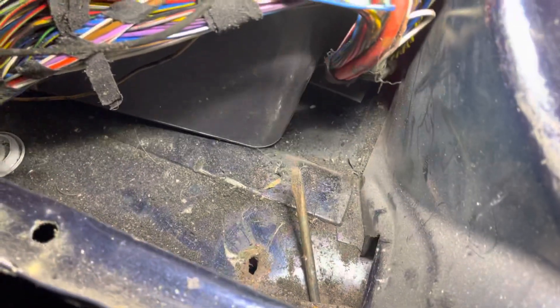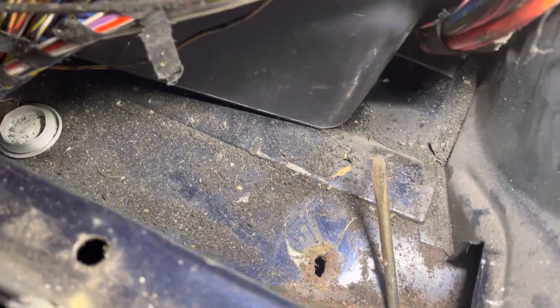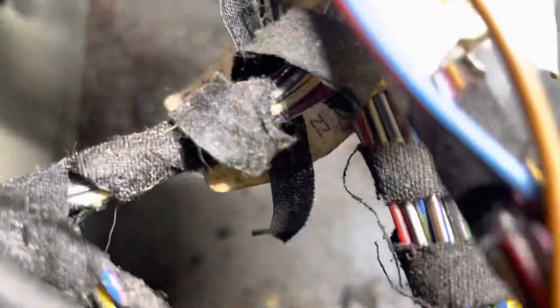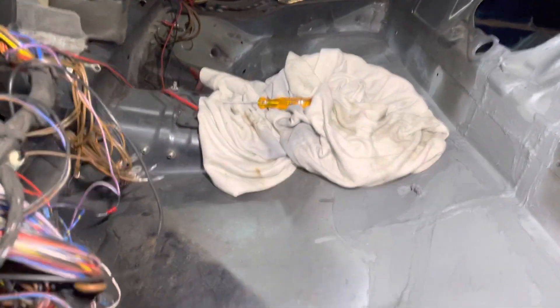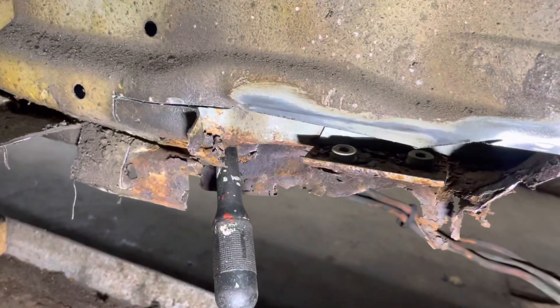I need to cut out a piece of the bottom plate and weld a new plate in. It looks good on this side though. There's a lot of dust before — I'll vacuum after I've ground it all off. This is some of my previous work on the car: small steps, and eventually the car will be okay.